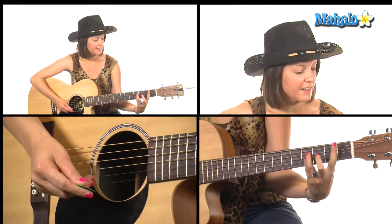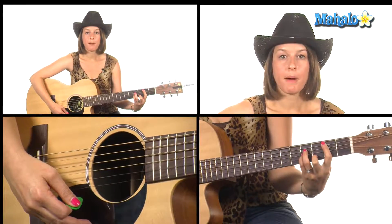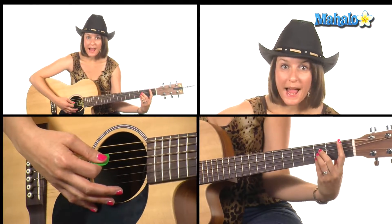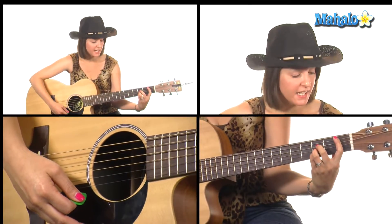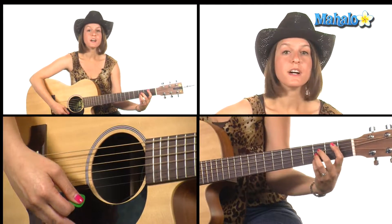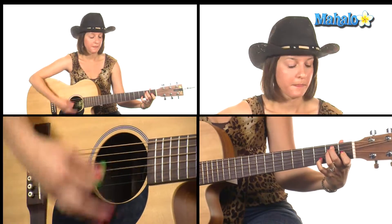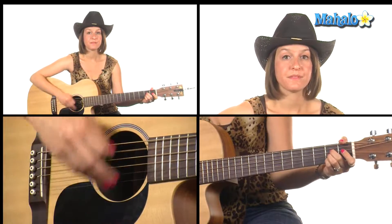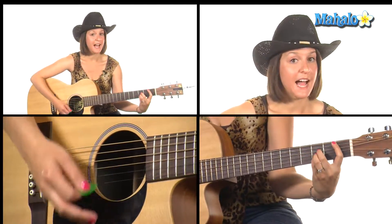Then we're going to do a little walk down. We're going to use B minor, which is bar the second fret and then 4 4 and 3, and then walk it down to B-flat major, which is bar the first fret and then 3 3 3 with the rest of your fingers. So from that E7 it's going to be: B minor, B-flat, A. The strumming I'm doing there is down down up down down up.